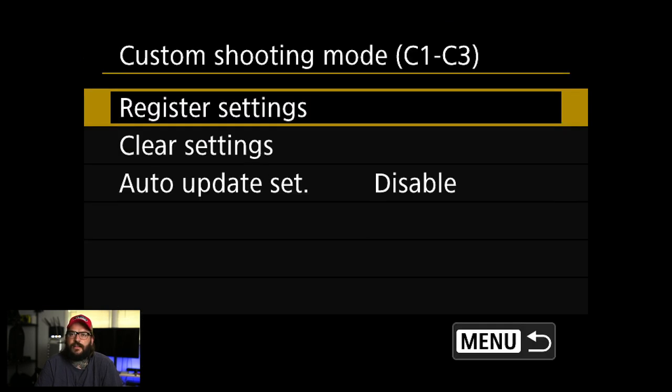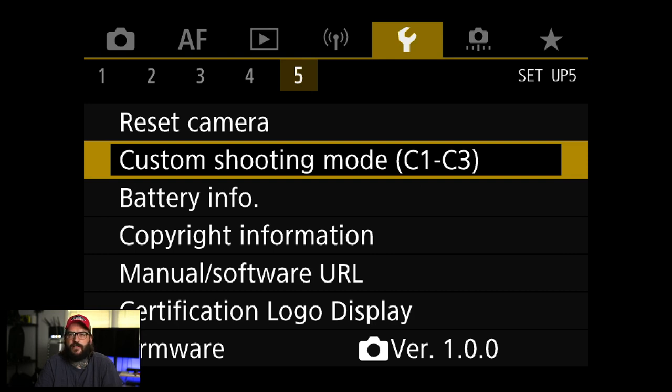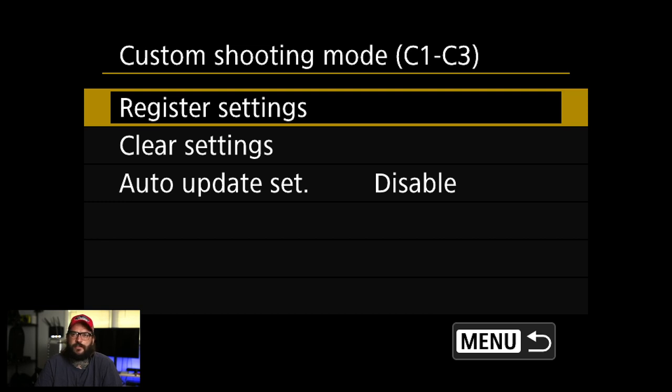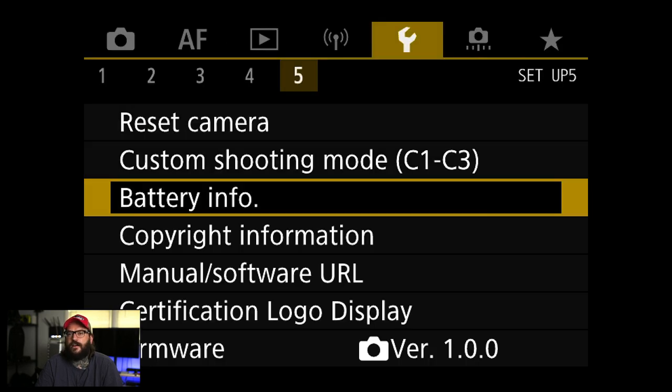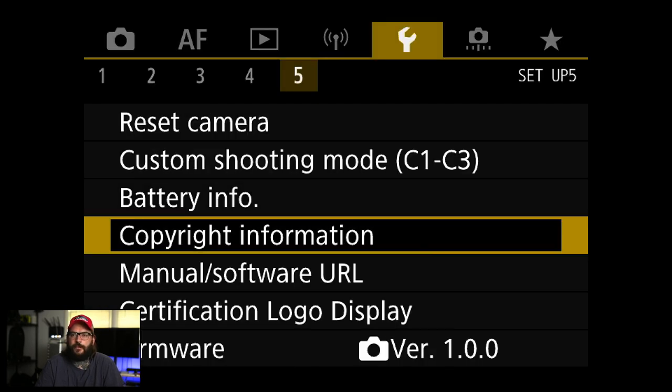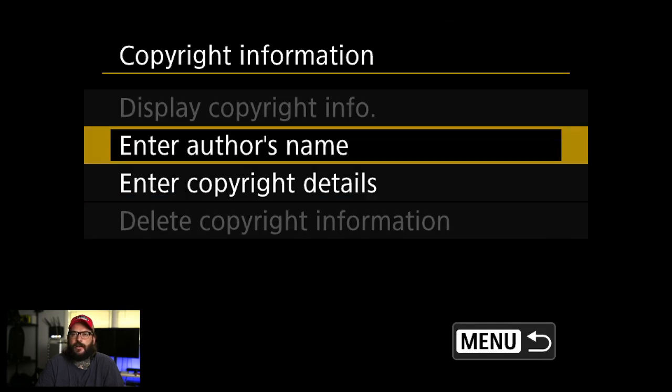Custom shooting modes I don't touch personally — I'm always changing things on the fly. But they're nice if you want to set up a shooting configuration to switch to quickly. Battery info just shows you info about the battery. Copyright information — I generally go in and enter my name and copyright details on a camera I own. I don't own this one so I won't change it, but you can also do this in Canon's software by plugging the camera into a computer.